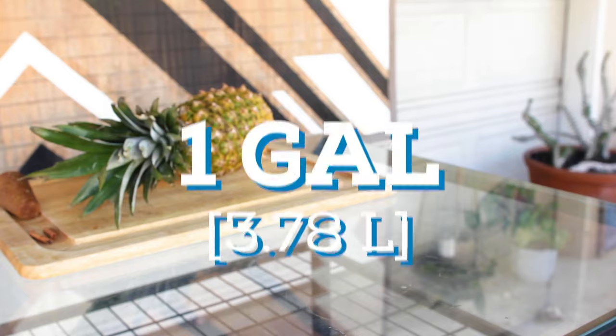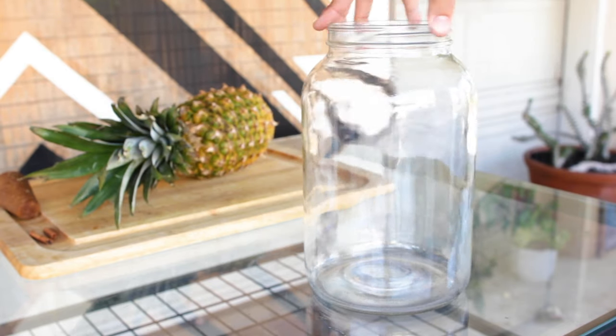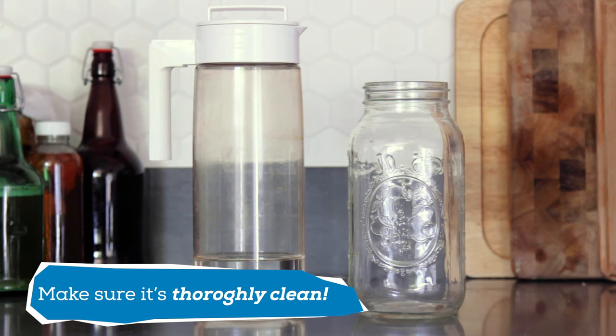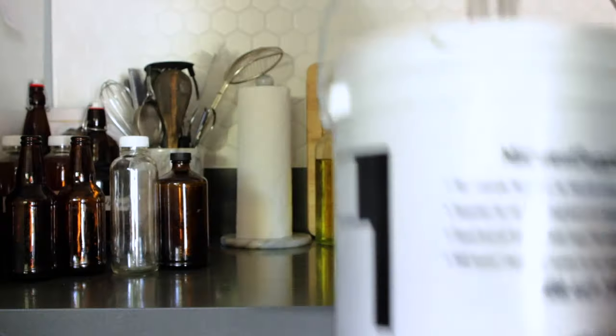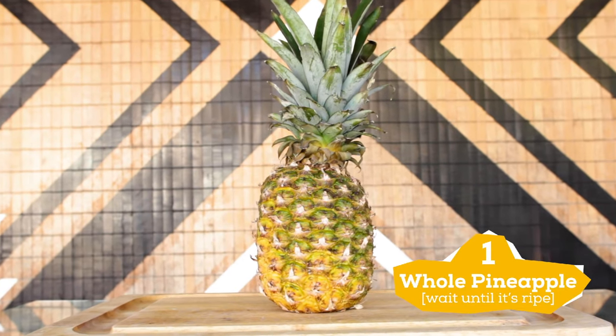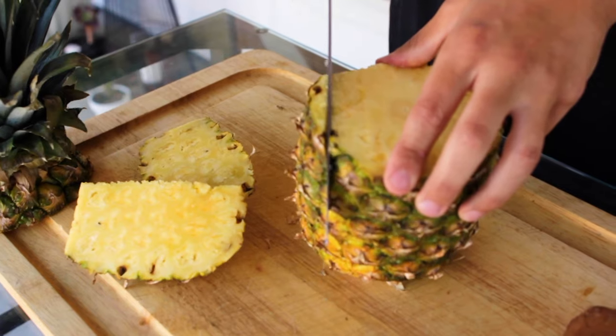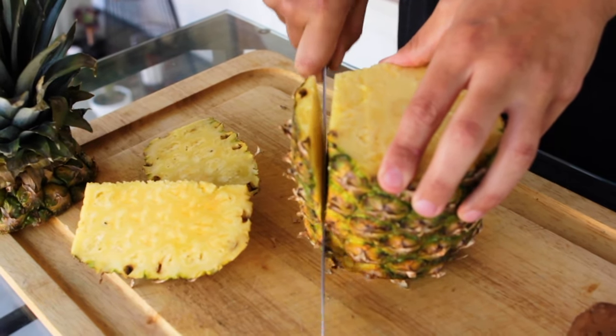For this recipe I'm making one gallon of tepache and I'm using this fermenting jar, but feel free to use whatever you have. A pitcher would be great for this or a large mason jar, or if you have a fermentation bucket that would be great too. First thing you're going to need is a whole pineapple — for this recipe we're only going to be using the peels. This is a zero waste recipe, which is why this is such a good drink to learn how to make.